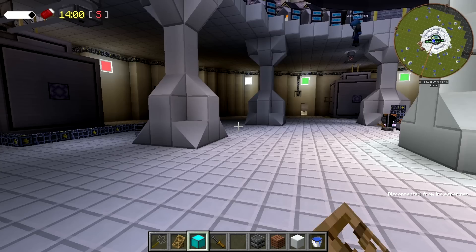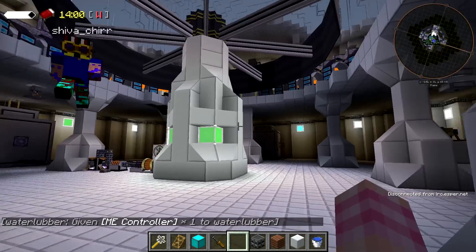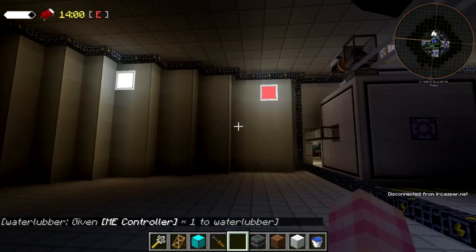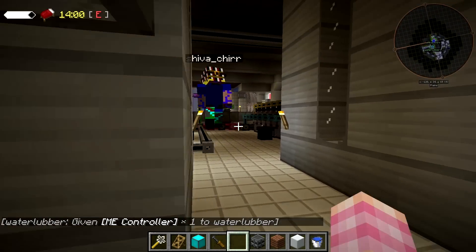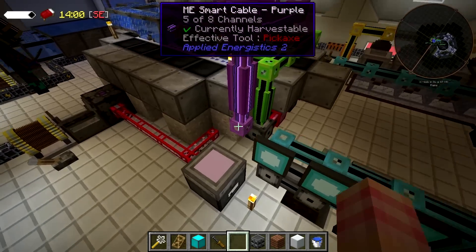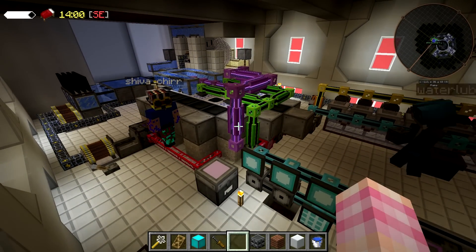The biggest thing we discovered is that our FPS was absolute crap - it was at like six and nine FPS. It was awful. I dammed up my water feature up front and that helped, but what we found out is that Shiva's setup was actually causing all the lag, because when we broke the controller on the ME system everything went back to normal.